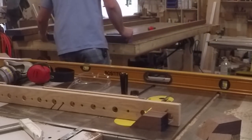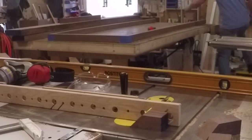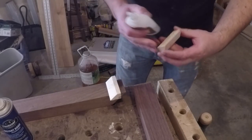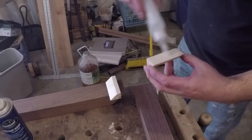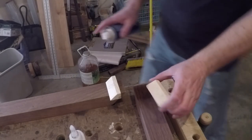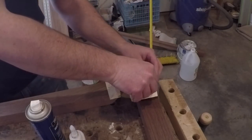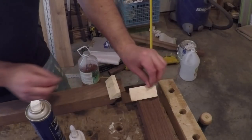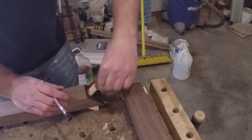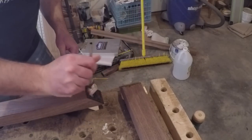Then I did a test fit to be sure all the corners were square and lined up. Once I was satisfied with the fit I used some CA glue to add some pine blocks to give me something to clamp to, to hold the joints tight during glue-up. I used a domino in each corner to strengthen the joint and a slow setting epoxy so I would have plenty of time to finesse the fit of each miter.